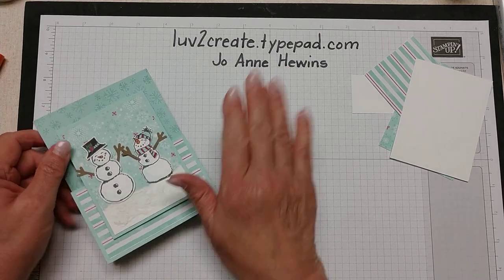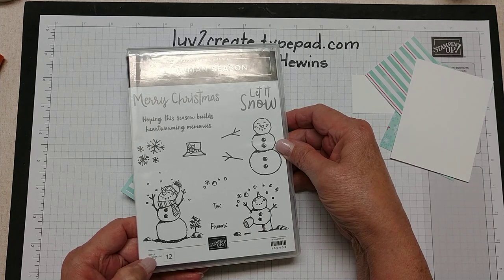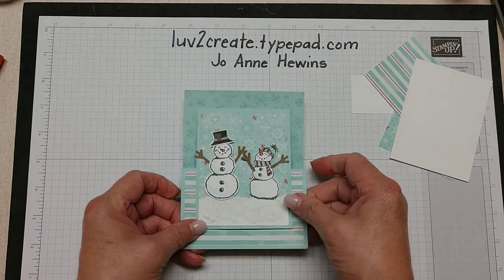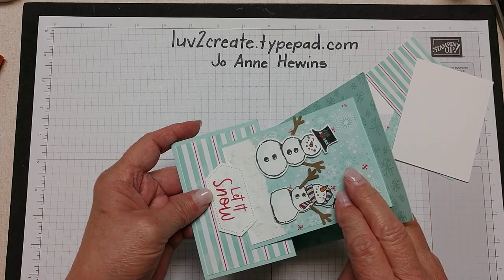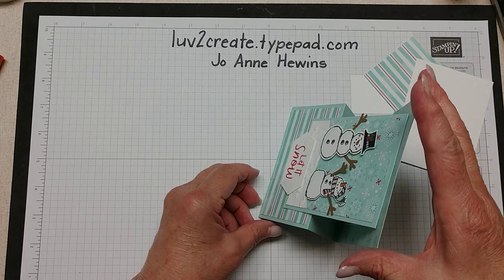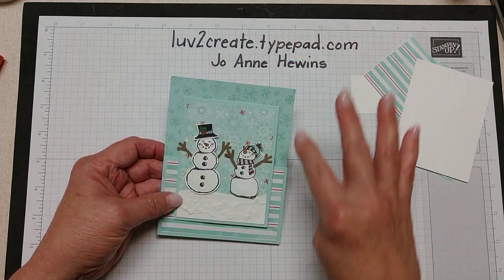Hi, this is Joanne Hewins from love2create.typepad.com. Today I want to show you how to make this snowman card. This is from the snowman season stamp set — it's in the holiday catalog and is part of a bundle with the snowman punch. This is an easel card, so it actually folds out like this, and when you set it up, it sits like this. It's a cute little card that I think people would enjoy getting.